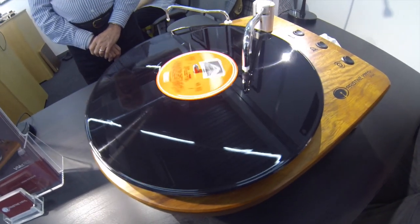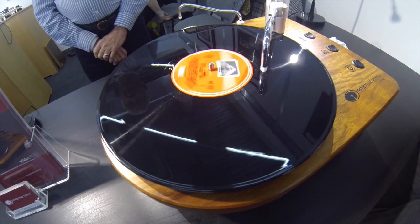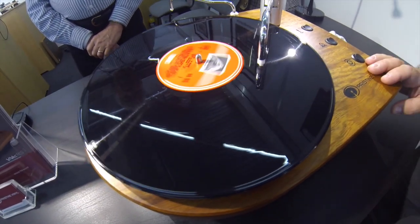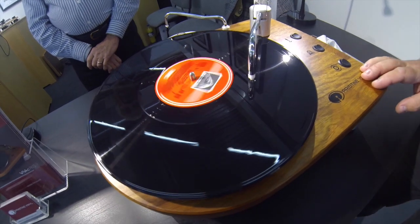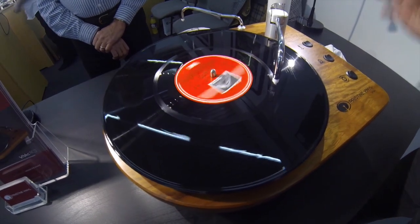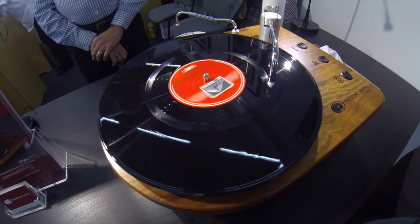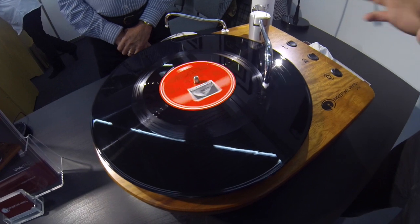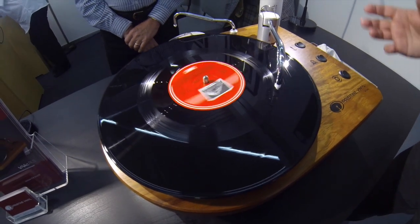I'm familiar with this technique. The question is — and it's not a new technique — how much can you sell this for? This one, we're looking at retailing in the UK at £2,000 sterling, so about 2,600 euros, which sits quite comfortably — maybe slightly cheaper than the Clearaudio one. There aren't many using this technology; it's been around 40, 50 years.